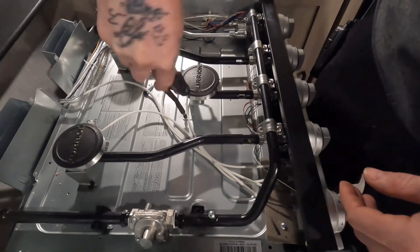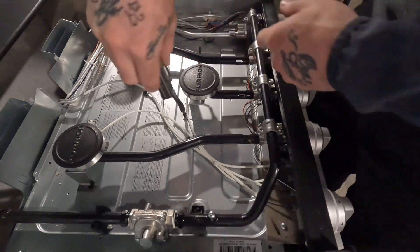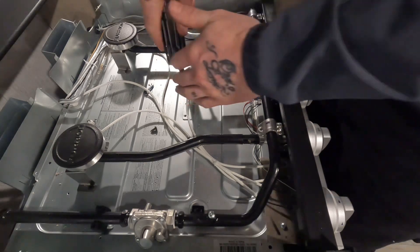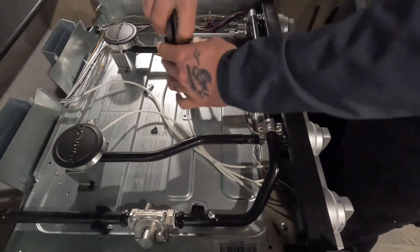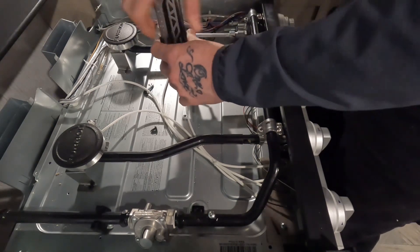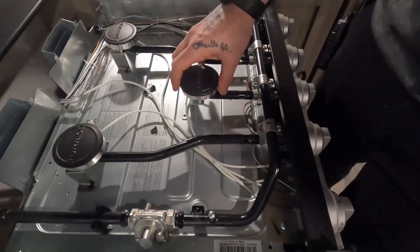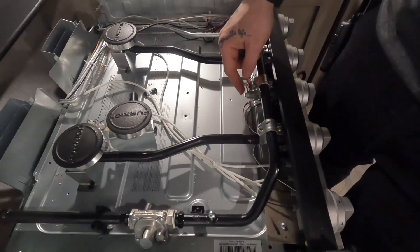We're just going to remove these two screws on this burner — you may only have one screw towards the back, they all vary — but 90% of these burners on this style of RV range top are going to come off the same way. So now that we have those screws out, I'm just going to remove the burner, and now you'll have access to the orifice here.